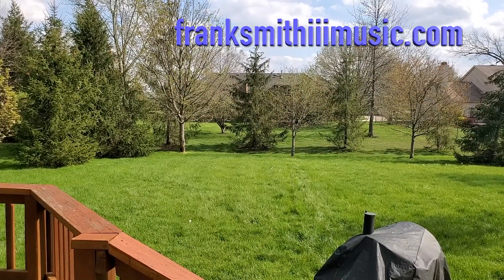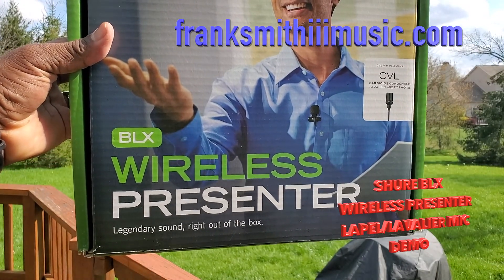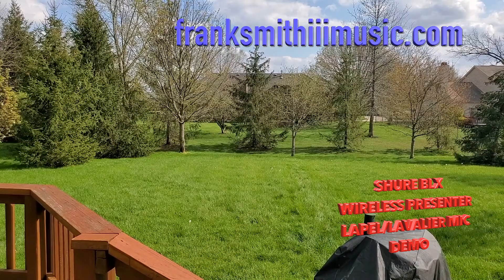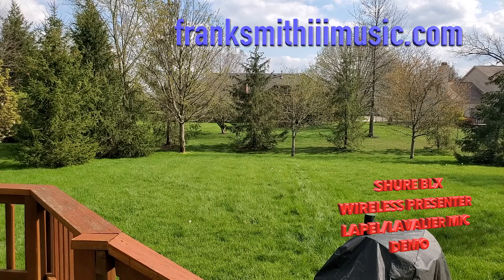This is the Shure BLX wireless presenter sound check. This is the box it came in — the Shure BLX wireless presenter, legendary sound right out of the box. It also depends on how good your mixer and your cables are, and your speakers. Since we've been on lockdown I haven't used my speakers for a while, but I'm going to try this out. Right now I've got my BLX connected to my Behringer Xenyx X2222 USB mixer.